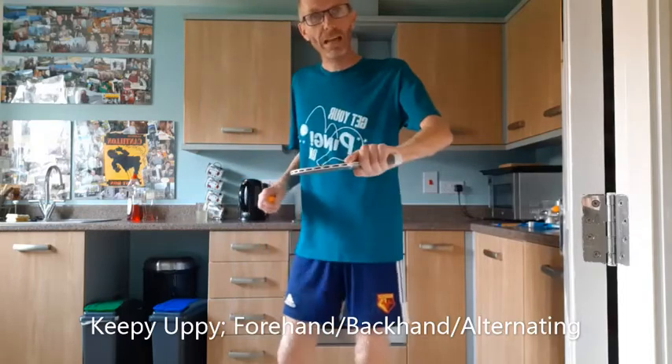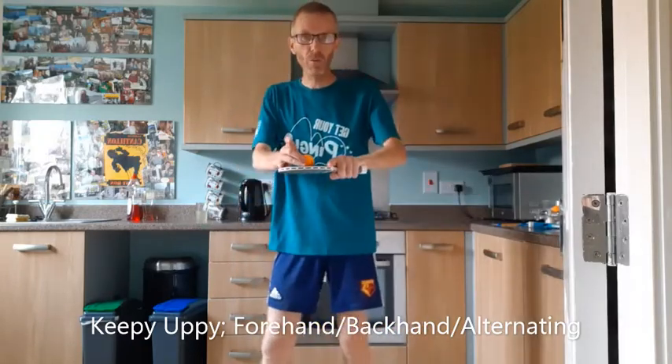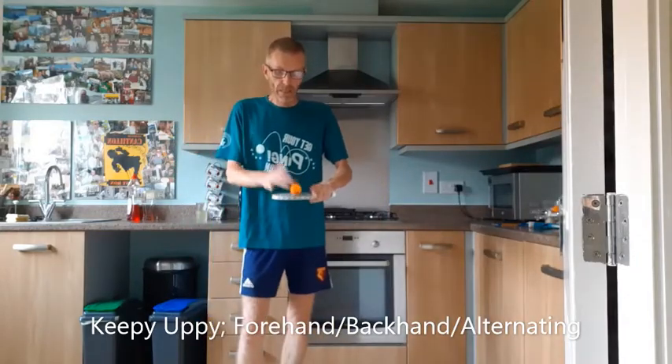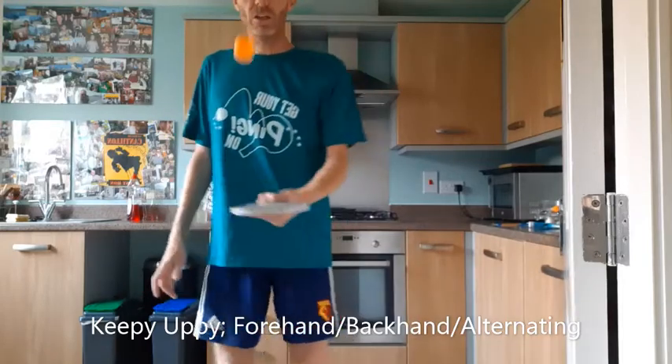I'm now going to do 10 on the backhand side. You can see the back of my hand and I'm going to start with the ball on the bat. So 10, 9, 8, 7, 6, 5, 4, 3, 2, 1. And can we do it alternating? 10, 9, 8, 7, 6, 5, 4, 3, 2, 1.